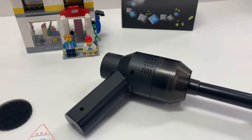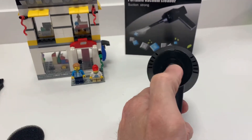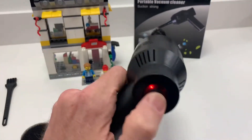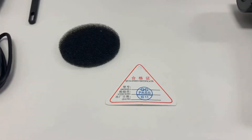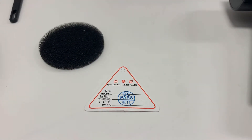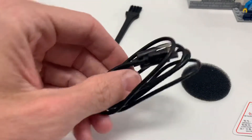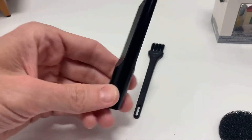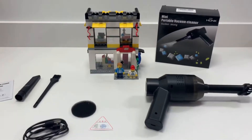Just looking at it out of the box, it comes with the portable vacuum cleaner obviously, a little power button here — you just hold it down and it starts sucking. It comes with an extra filter, a QC qualified certificate, a USB charger, a little brush, another adapter, and some instructions. So let's see how this thing works.